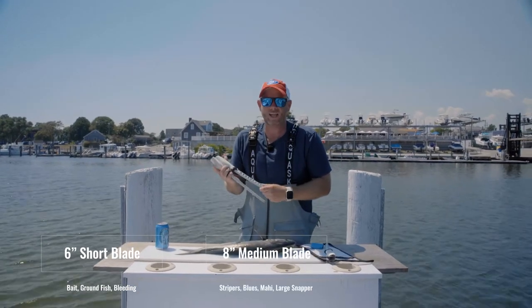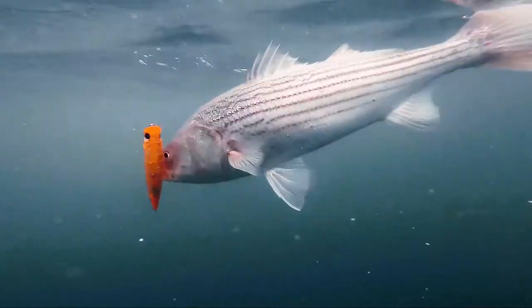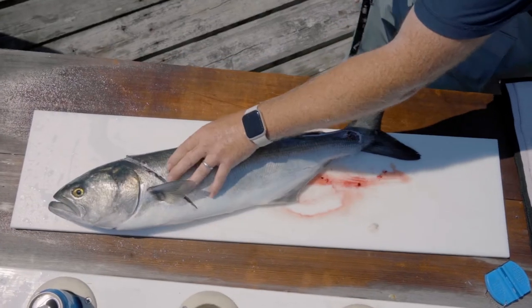We've got the eight-inch size, which is the one I like to use on bluefish, stripers, larger cod, larger haddock, medium-sized game fish, maybe a mahi-mahi.